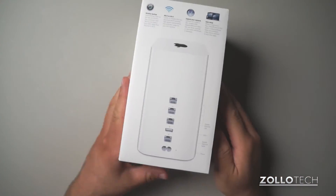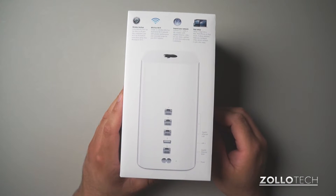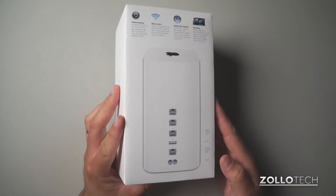This actually has dual band Wi-Fi — two different bands at once. It supports Wireless A, B, G, N, and the new AC. It also has a beamforming array.